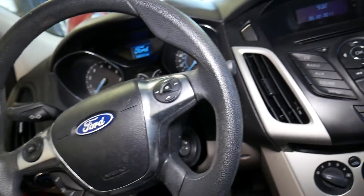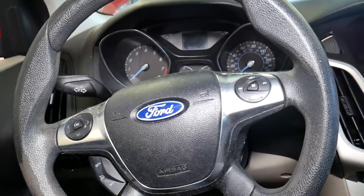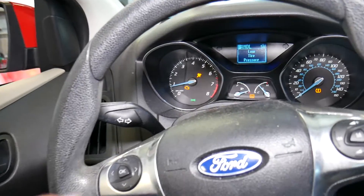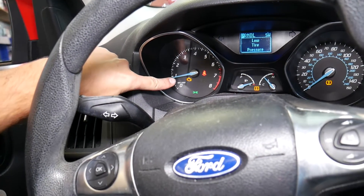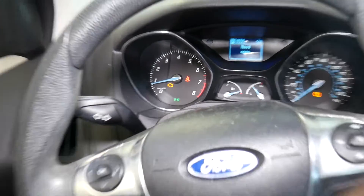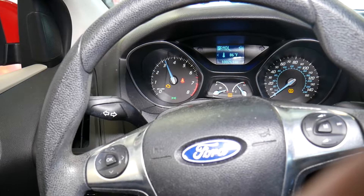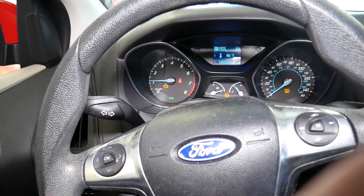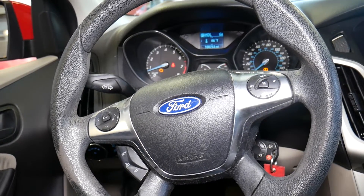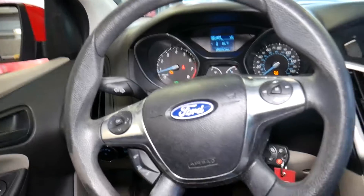I'm going to go inside and close the door because if I turn the ignition on we'll hear that dinging, which is very annoying. If I start the car, you'll notice it misfires — engine light is on. The car misfires terribly, especially after it warms up. It sounds like one of the cylinders is not working correctly, and when it idles it actually shakes the camera, that's how bad it is.